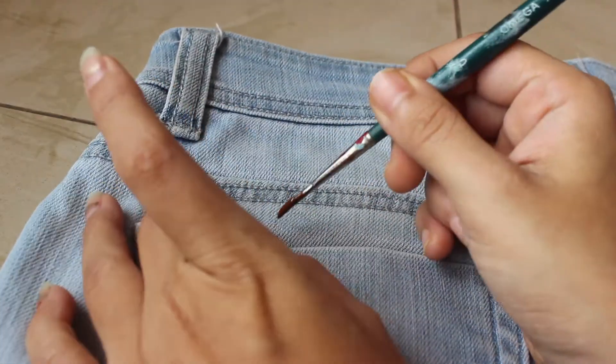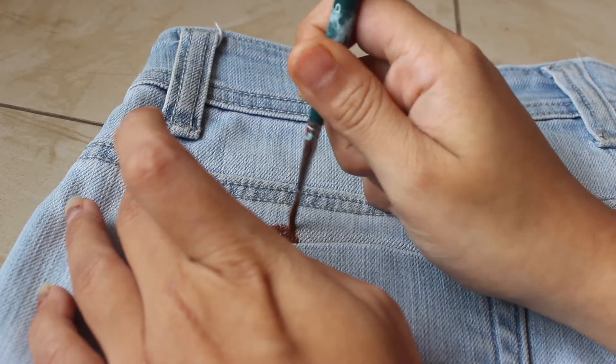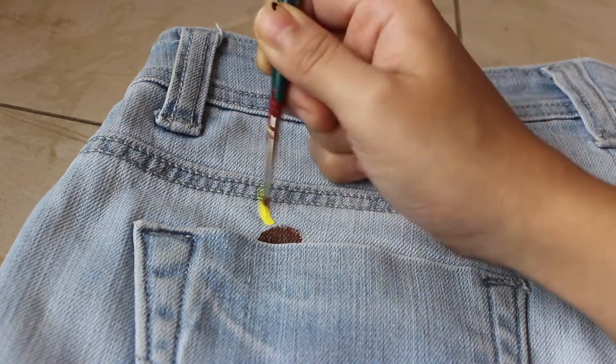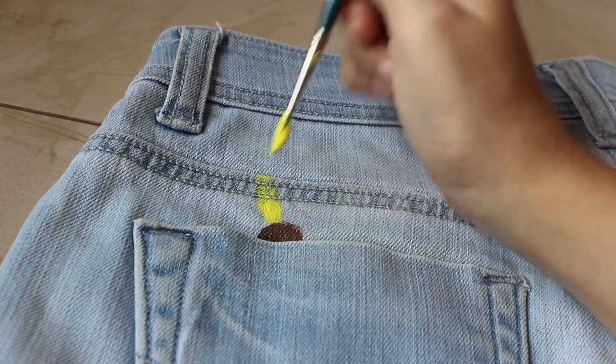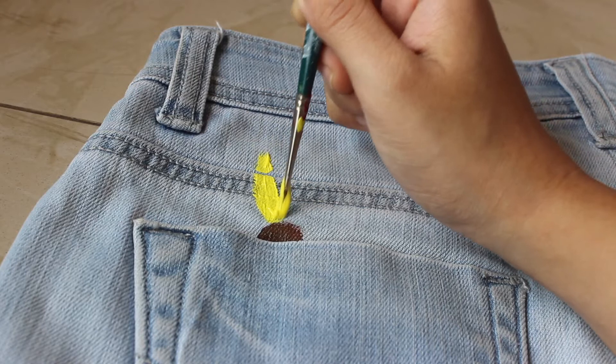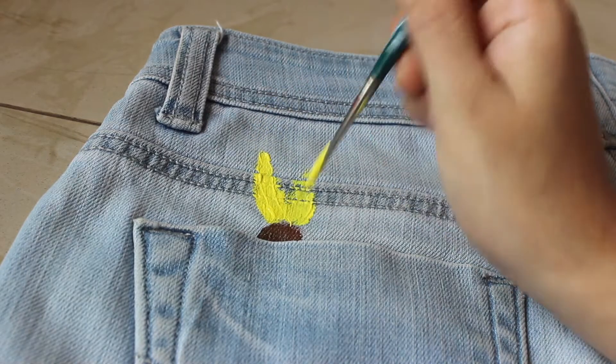For the back of the shorts I thought of keeping it a little bit simple, so I decided to paint half a sunflower peeping out through the pockets. You just have to follow exactly the same steps that we did previously and complete both the pockets.